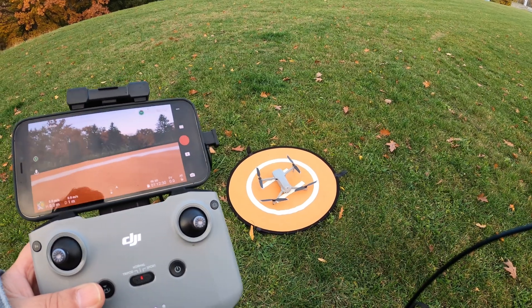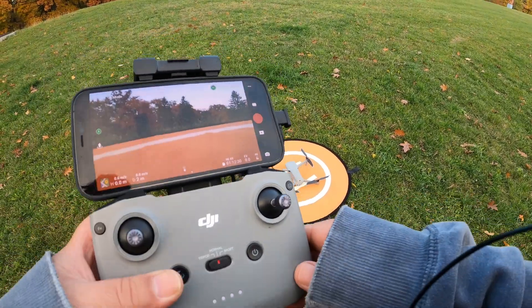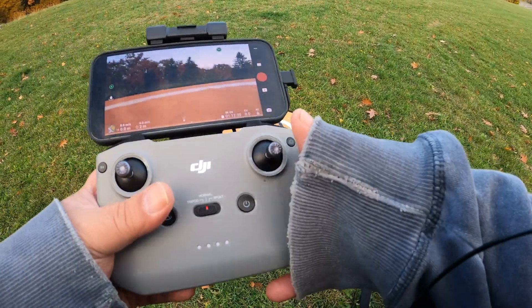We're going to do a quick test with the new iPhone 12 Pro in the Mavic Air 2, seeing how well the DJI Fly app runs on it. Let's go for a quick flight and see how it does.